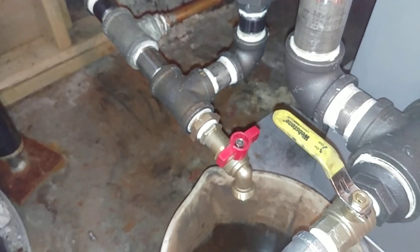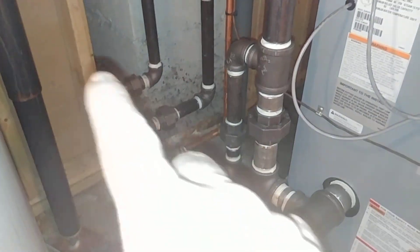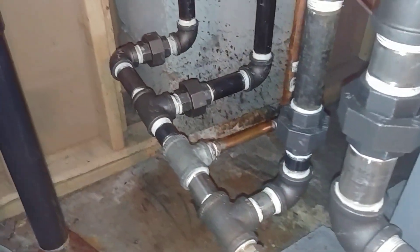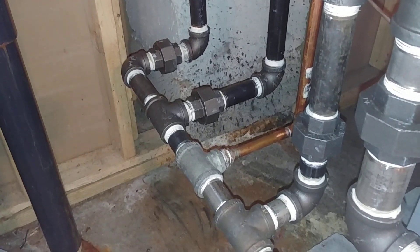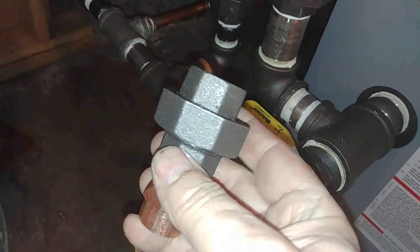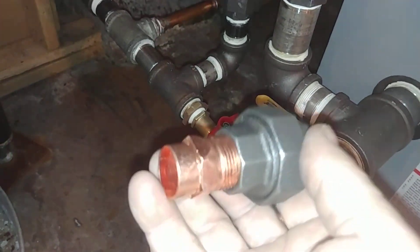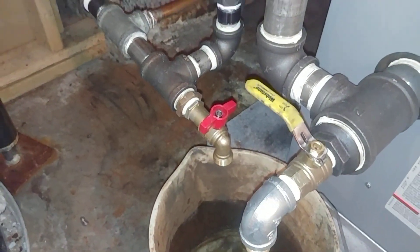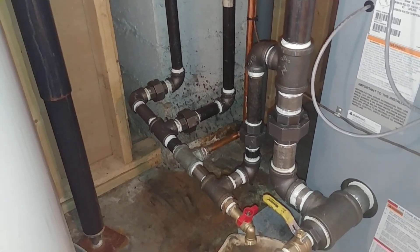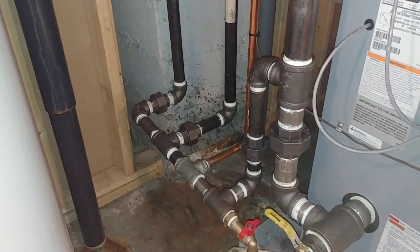Even so, I used a brass bushing there — little touches to make it easier — and plenty of unions for servicing. If you must tie on with copper as a return, my recommendation would be to use a male adapter and either put a coupling or a union. There's going to be some corrosion, but I think it's going to be more manageable. Just some ideas to think about for longevity and serviceability in the future.